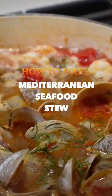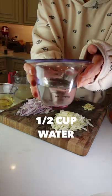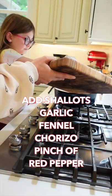How to Make a Mediterranean Exotic Seafood Stew. Ingredients: sliced fennel, 2 shallots, garlic cloves, brown chorizo, 1 cup dry white wine, 2 cups clams, 1½ cups water, a can of crushed tomatoes, olive oil. In a pan, add shallots, garlic, fennel, chorizo, and a pinch of red pepper.